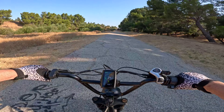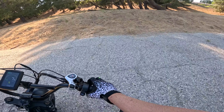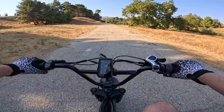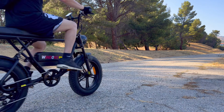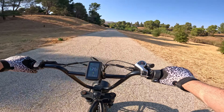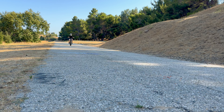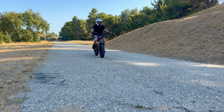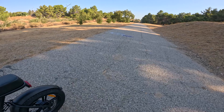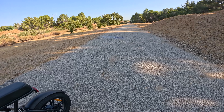On level assist one, giving it a little throttle to get going and then pedaling — it kicks in about a revolution to a revolution and a half. My phone is showing 5 and the bike is showing 6 miles per hour. Going to pedal assist two — whoa, much faster! The bike is showing 12 miles an hour and my phone is showing 11 miles an hour.